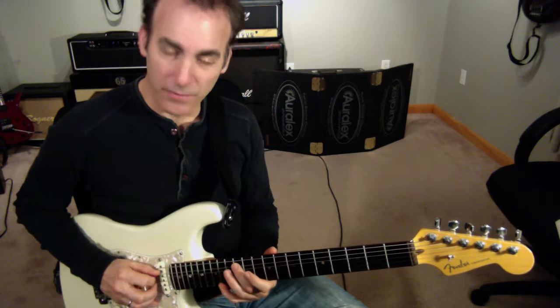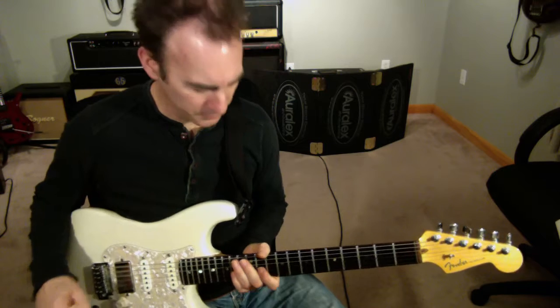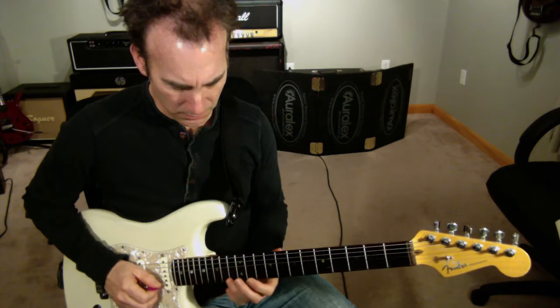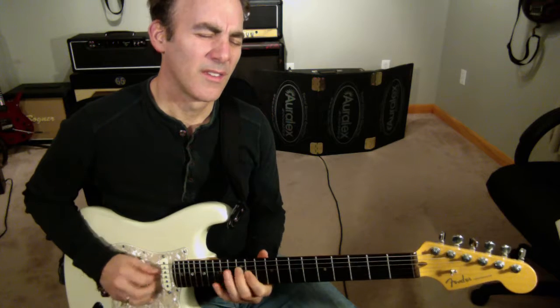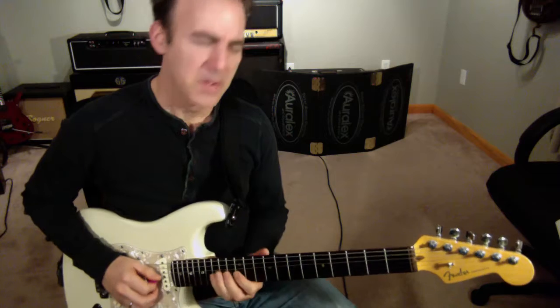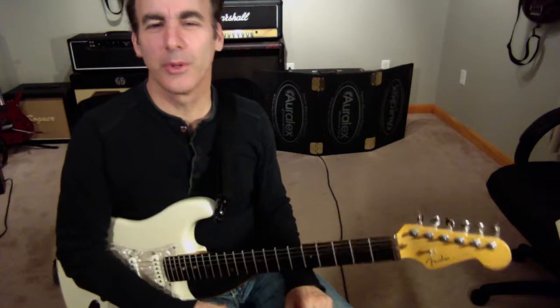So the first part's easy. Then the second part. Here we go in context. It's a blues turnaround — we're out. Here we go in context, here we go out.